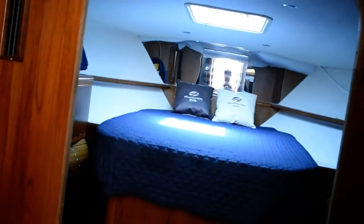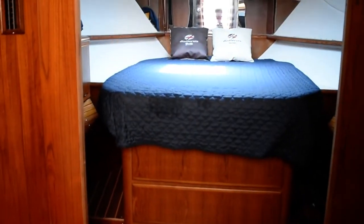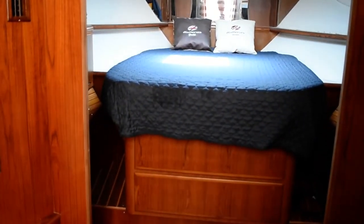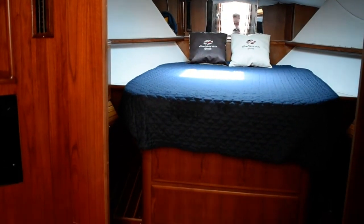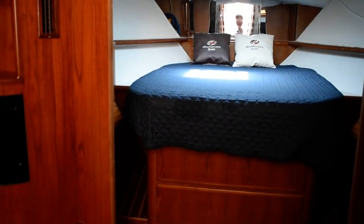Looking forward again towards the master berth. For more information on this boat, please contact us at boatshedtexas.com. Thank you.